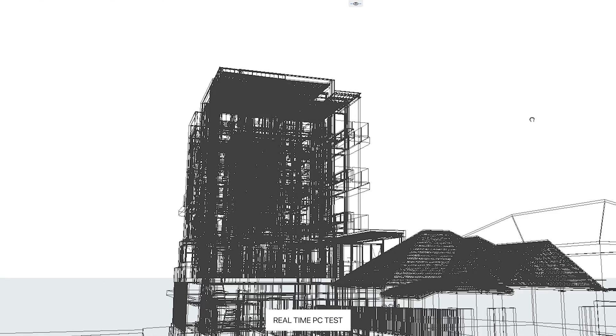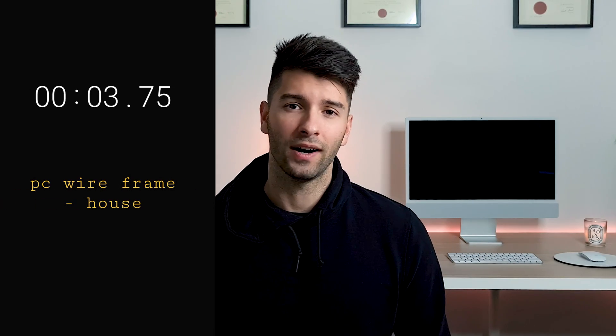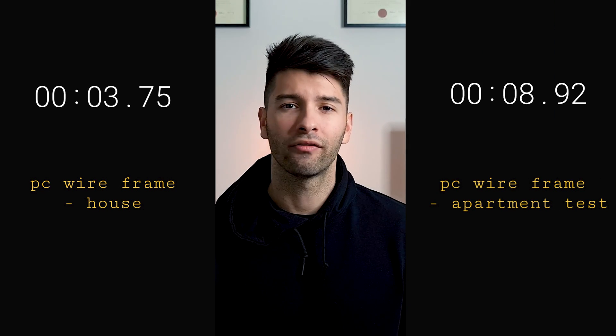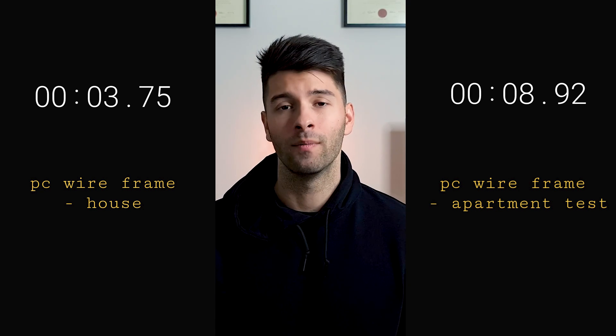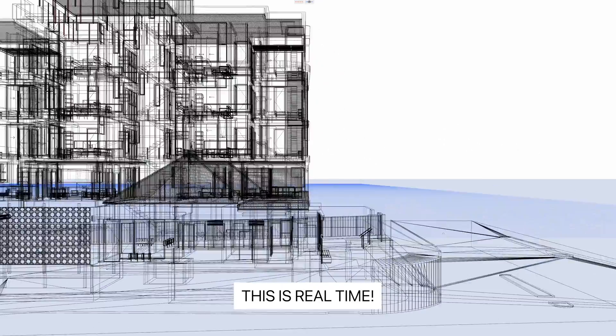This is where the M1 Ultra really impressed me. If you convert any of your projects to a wireframe and they're heavy, intense projects, you're going to see a million and one different lines. On the PC, orbiting around the house wireframe took about 3.75 seconds to refresh, and for the apartments it took 8.2 seconds — almost 10 seconds every time I orbited around. Meanwhile, the M1 Ultra absolutely obliterated it. There was no lag — you could rotate that full wireframe model on both the house and the apartment with zero second delay.